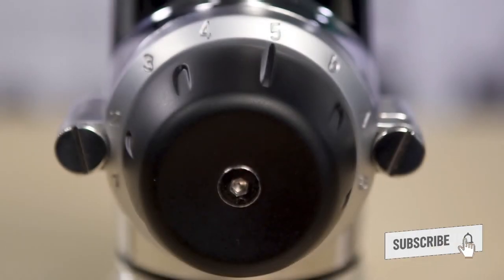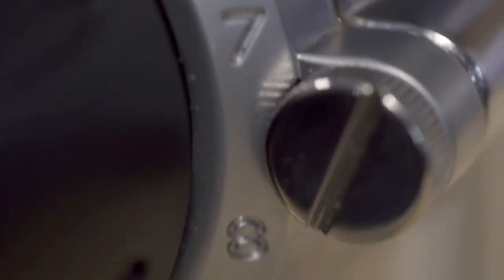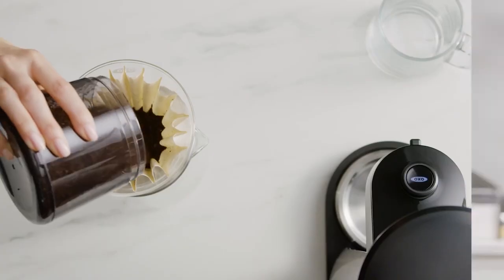So, what do you think about these electric coffee grinders? Do your experiences mirror ours, or did you have a totally different experience when working with them? Let us know in the comment section below.